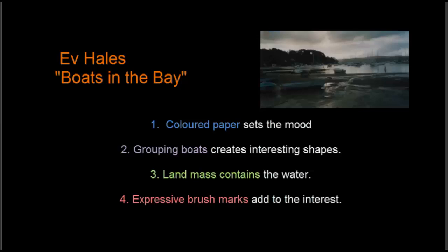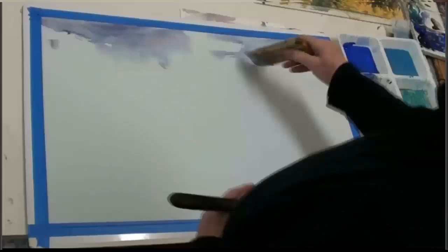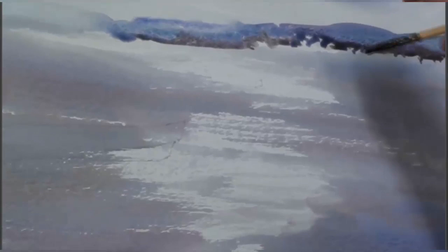I'm grouping boats for interesting shapes. The landmass will contain the water, and my expressive brush marks add interest. It's a blue Bockingford paper that I'm using, a cold-pressed surface, and the paper is dry for the sky and the water, which is painted all in one go.